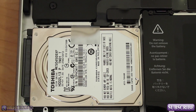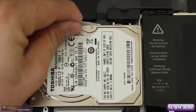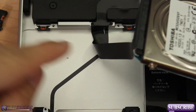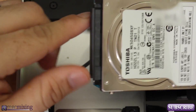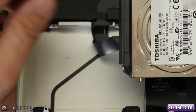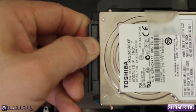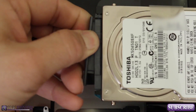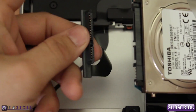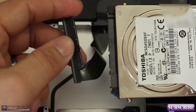Now that we've removed the little bracket, set it in a safe spot. From here we can pull the hard drive straight out. You'll see there's a long cable attached to it — this is a very important cable, so be sure you don't bend it too much. Just slowly wiggle it back and forth to loosen it and pull it out. As you can see, it slipped right out with no problem.